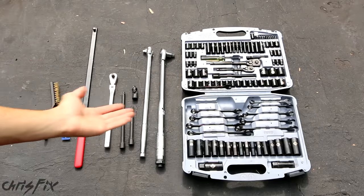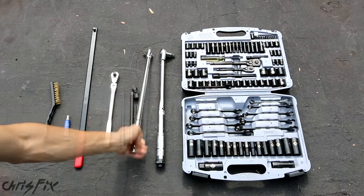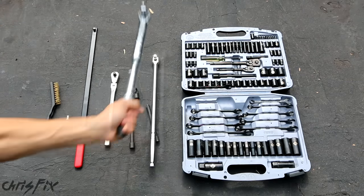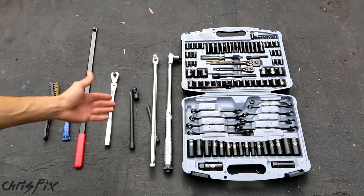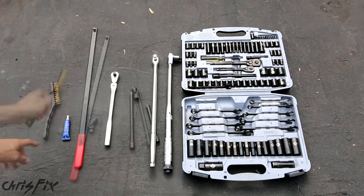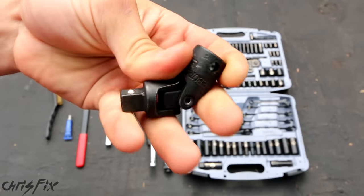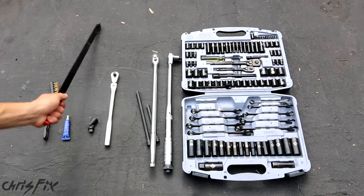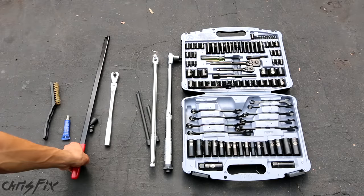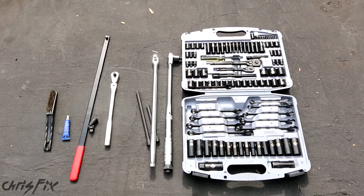Here are all the tools you're going to need. You need a socket set with extensions and a ratchet, a breaker bar for those stubborn bolts, and a torque wrench. Depending on your vehicle, you might also need a metal wire brush to clean bolt threads, some Loctite, a socket universal joint to reach hard-to-get bolts, and a serpentine belt tool to help get the belt off — though a regular ratchet or breaker bar works too. Those are the basic tools to replace a compressor.